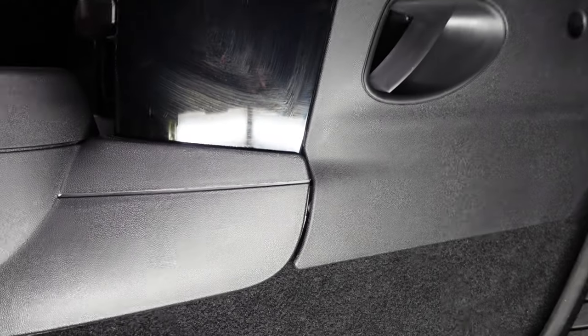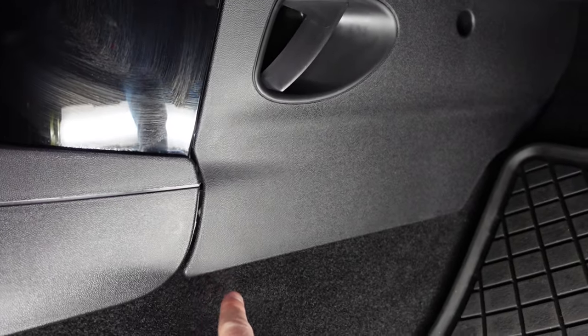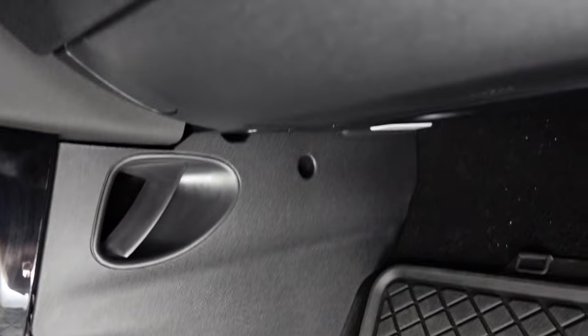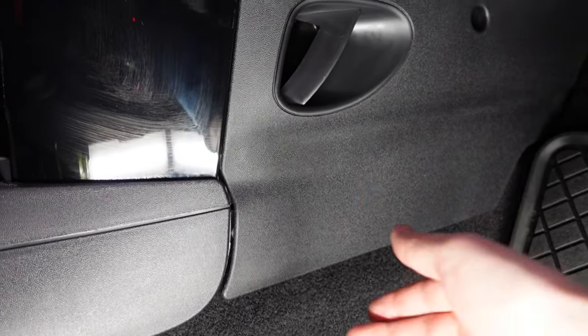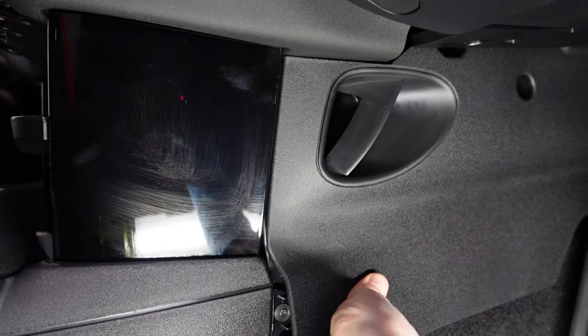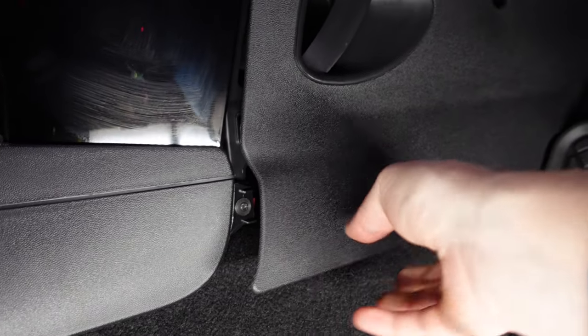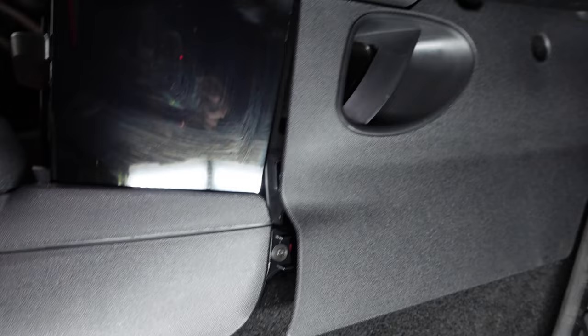Next, to access the screws at the front of the center console hidden underneath the kick plate panel, partially remove the kick plate panel — there's a screw back there holding it in, but you don't need to fully remove it. Just pry out the clips enough to gain access to the screw, unscrew that, and you'll be able to move on to the next step.